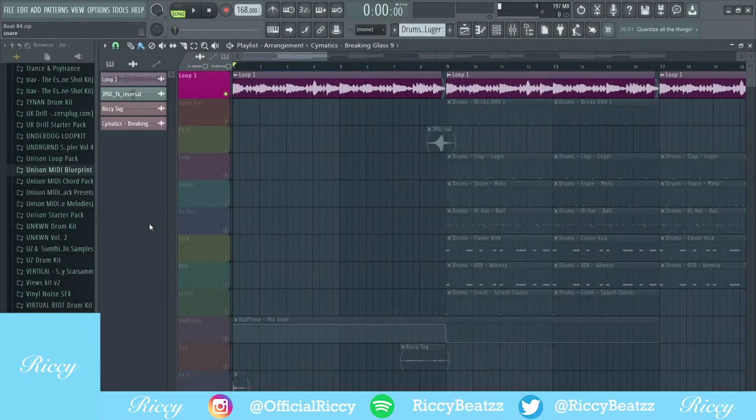Hey guys, Ricky Beats here. Hope you're doing well, welcome back to another beat tutorial video. In this video I'm going to be breaking down another beat that's available on my YouTube channel to purchase. This beat is called 'Hurting.' Just like my last video, I'm going to show you the sample, the effects on the sample, the drums, and the effects on the drums as well.